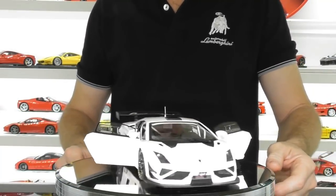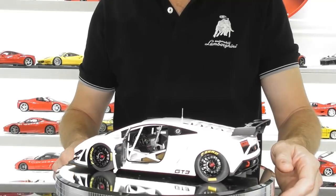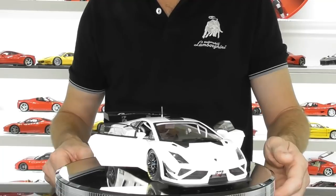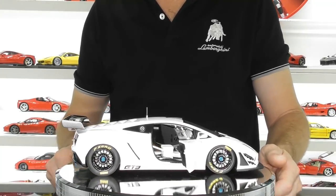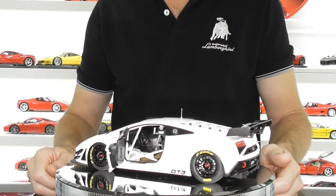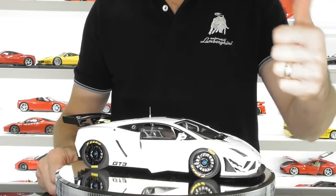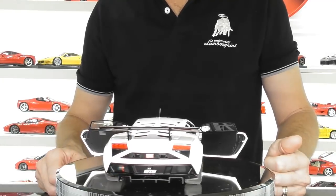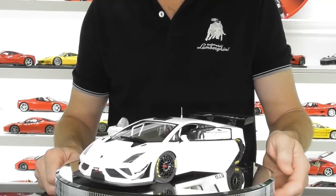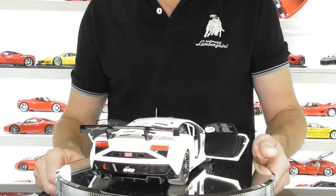I hope that's given you a closer look at this AutoArt Lamborghini Gallardo GT3 FL2. I do like this model but I think it's really only worth around $150, not $192, given there's no engine detail. I hope you enjoyed this review — if you haven't subscribed already please do, smash the like button, and click the notification bell so you don't miss any new videos. Thanks for watching and until next time, bye for now.